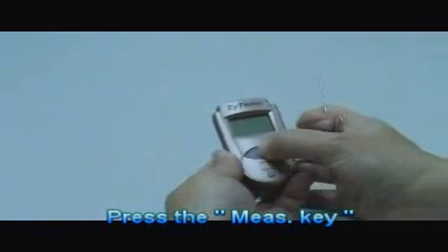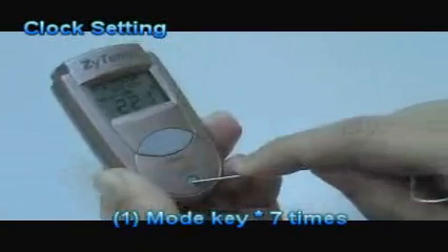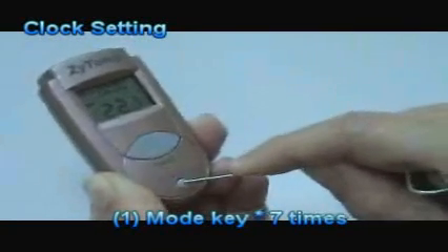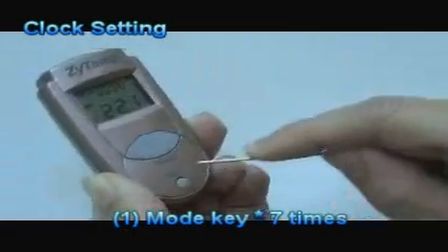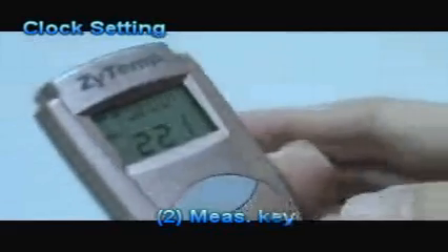Press the measure key, then press the mode key seven times. The set icon will start to flash, indicating the setting screen. Press the measure key to make the 24-hour icon flash, which indicates the 12/24 hour setting screen.